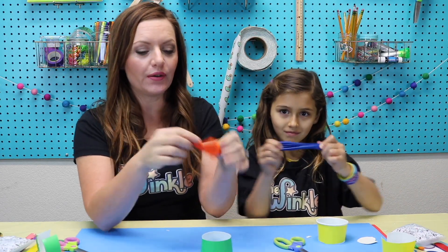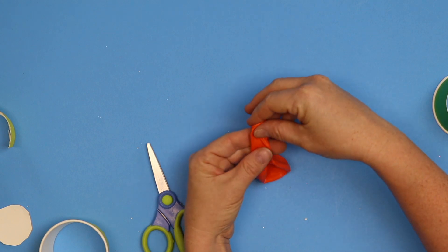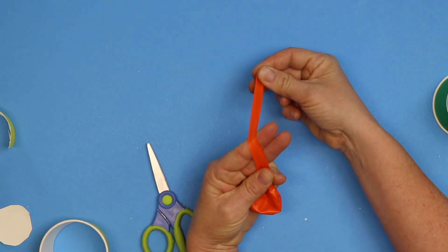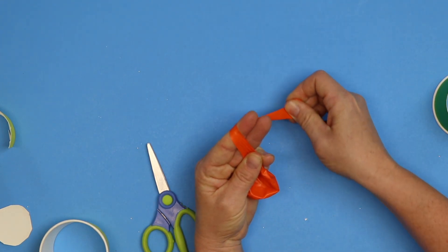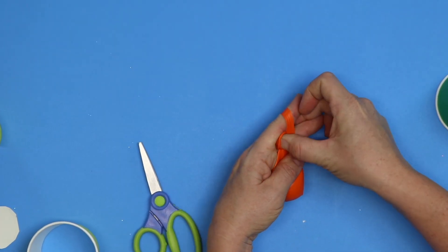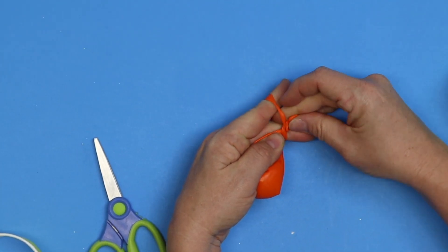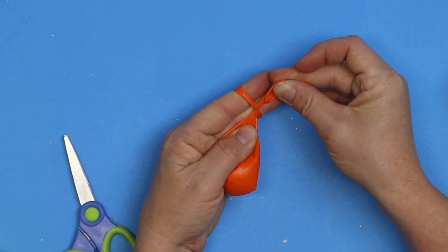Now we're gonna take our balloon and tie a knot. This is how you tie a knot in a balloon. You're gonna stretch it over your two fingers — see my two fingers right here? I'm stretching it over my two fingers. Now you're going to go underneath between your two fingers, push it underneath and between your two fingers, and pull it.